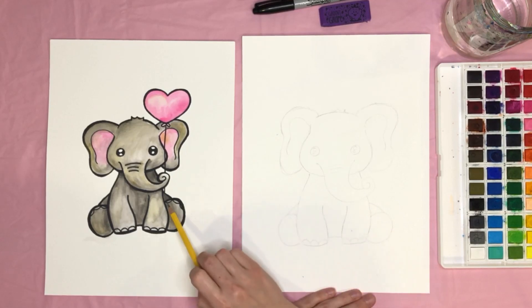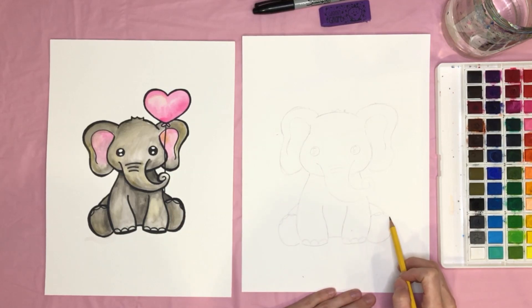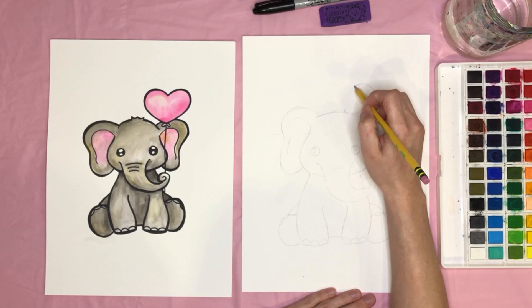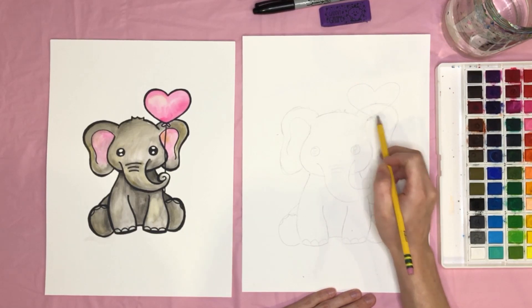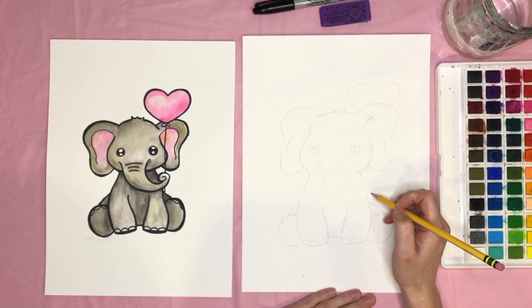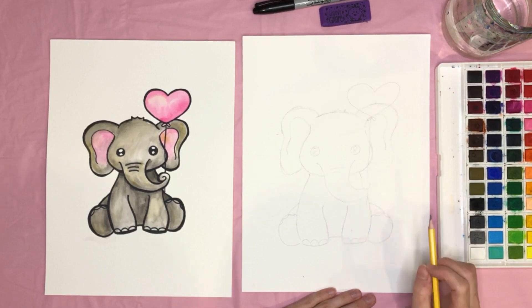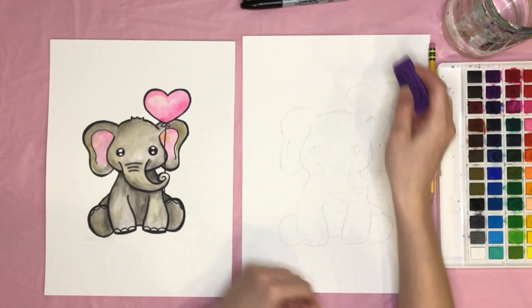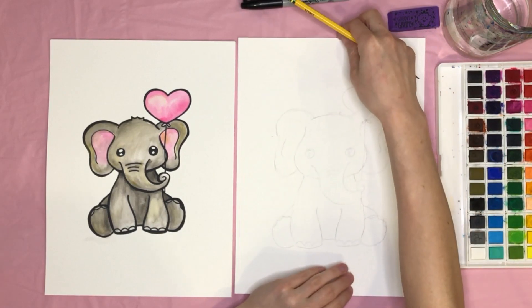For the outside feet, a C-shape on this side and a backward C on this side, connecting with the back legs — just a line and a line. Add bumps for the toenails: one, two, three on each. Last thing to sketch is the balloon — draw a heart shape up here, then two little curved lines at the bottom, a straight line down to the tip of the trunk as if holding it. Erase any pencil marks visible through the balloon.